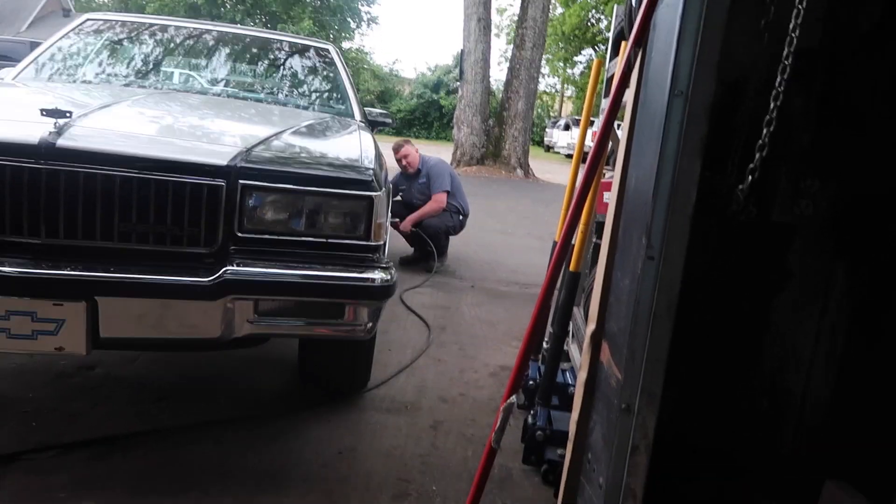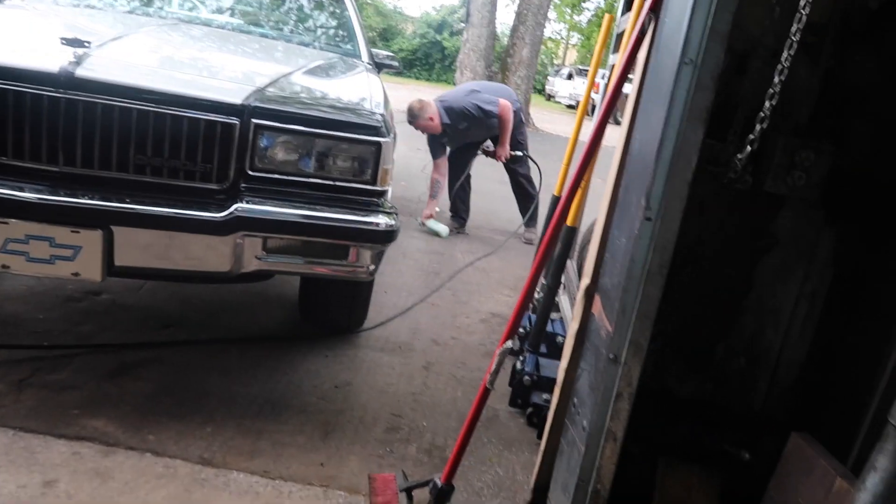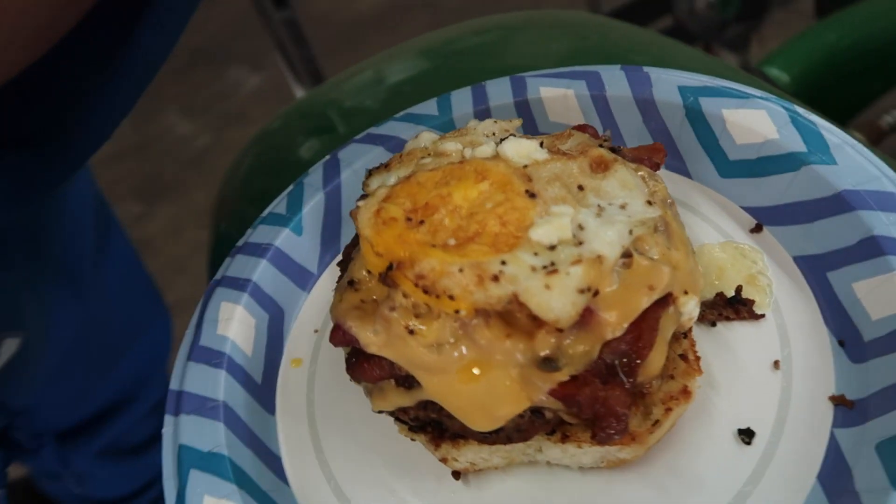Beane, catch! Catch it! Yeah, you have to throw it right over. God damn it! Starting the day off right. Look at that. We are eating good today.